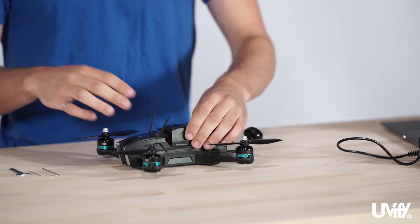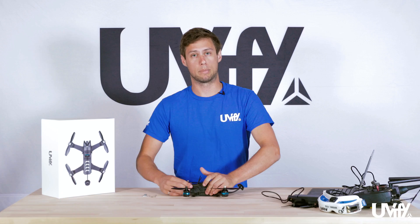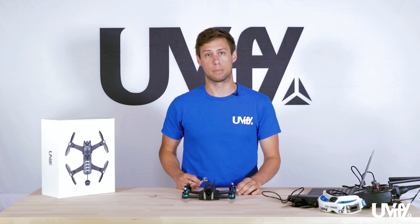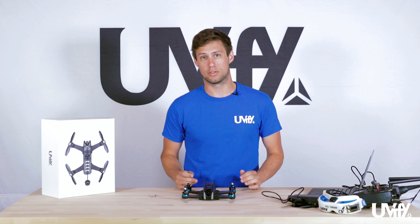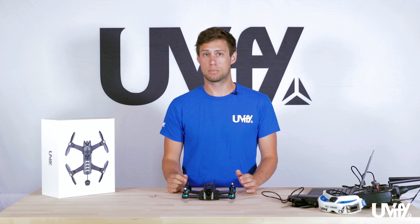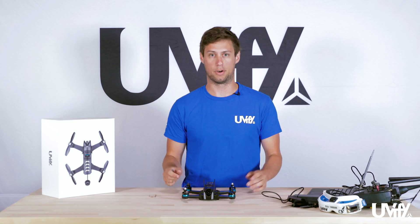Now that we have the battery plugged back in, we take our prop tool and remove the props. We recommend removing the props for all initial setup until you're ready to fly. If anything goes wrong and the motors do spool up, we don't want the props on there as they might cause harm to you or your surroundings.